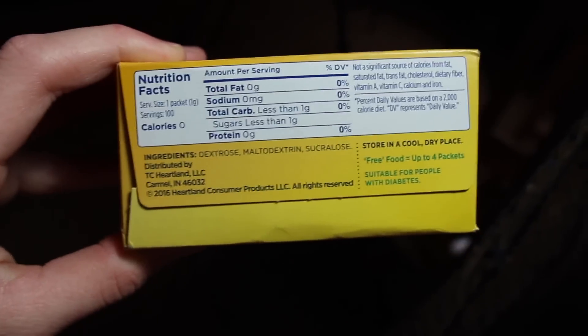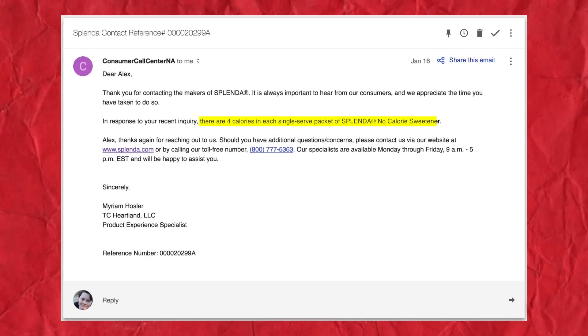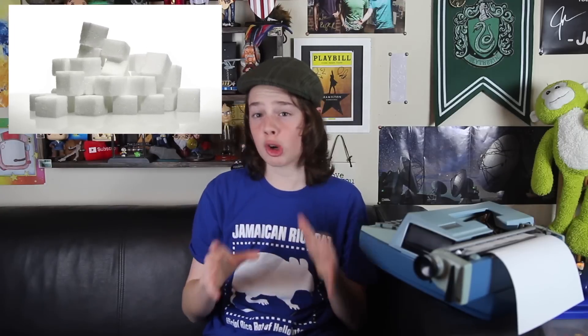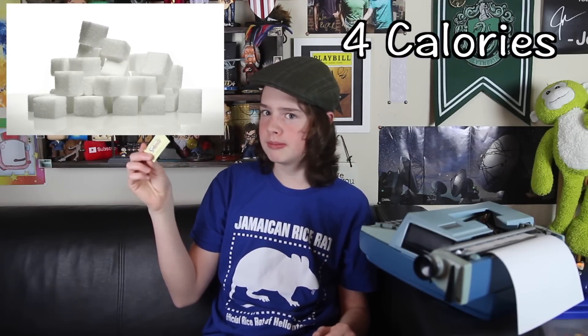Why? Well, Splenda's most used ingredient is dextrose. You know what that is? A fancy word for glucose. So how many calories are in these packets? Four calories. How do we know that? Well, I emailed Splenda customer service and they wrote back that there are four calories in each single-serve packet of Splenda No Calorie Sweetener. Because that makes sense. One gram of sugar has four calories, and each packet of Splenda is about a gram. But wait — if each packet has four calories, why is Splenda allowed to say they have none? That seems pretty sketchy.